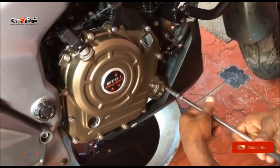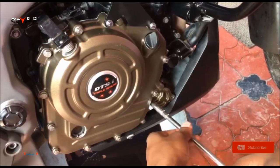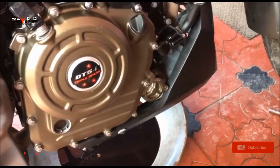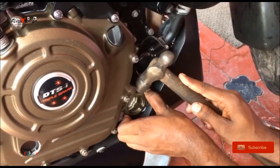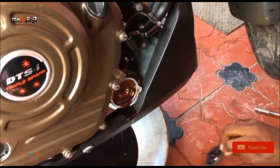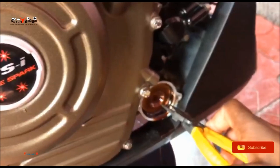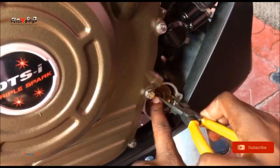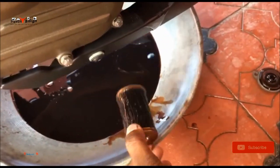Now with the help of the 8mm tubular, just remove the oil cap filter. This is the oil filter — just take it out. And you can see the oil filter.